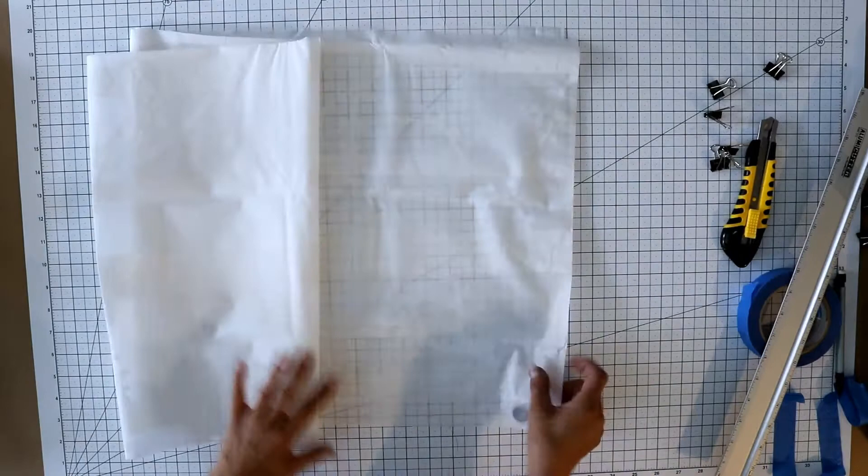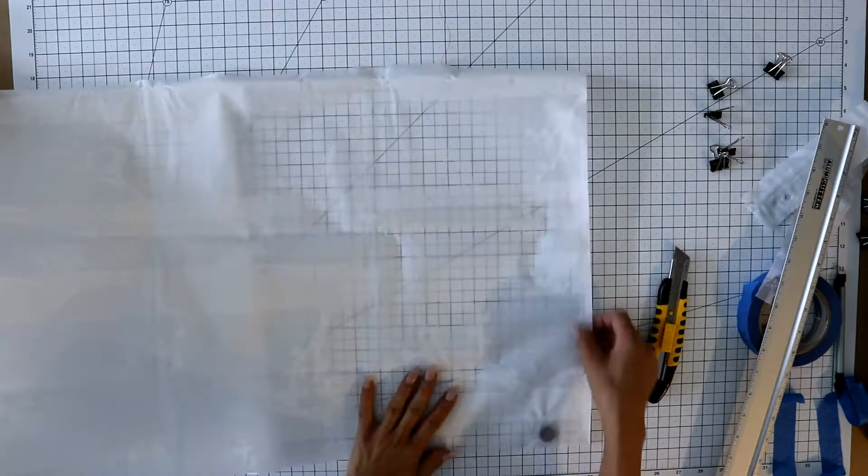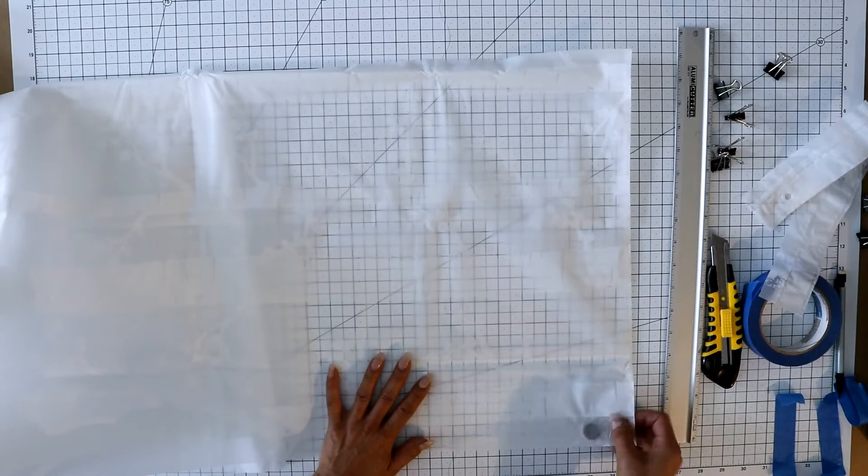Once that is done, you're going to cut the top and the bottom into the desired length. Since you're just cutting through one layer, you don't need to tape it down, but you do want to square it up again to the grid lines.